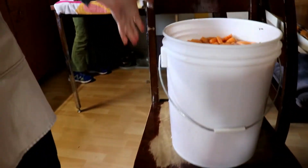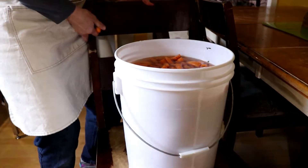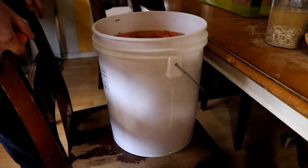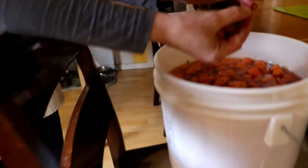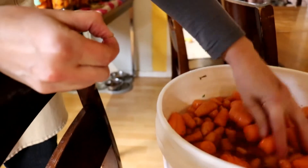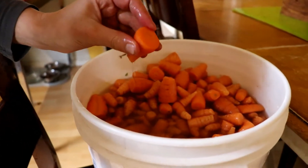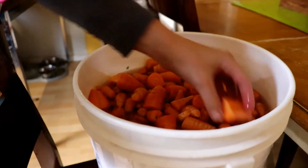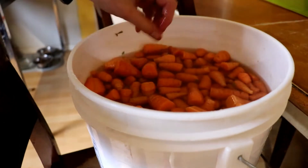The carrots are in a five-gallon bucket on a chair so they're at table level. We've chopped the root off, chopped the tops off, and for the bigger ones we chopped them in half. Now these are all ready to go.